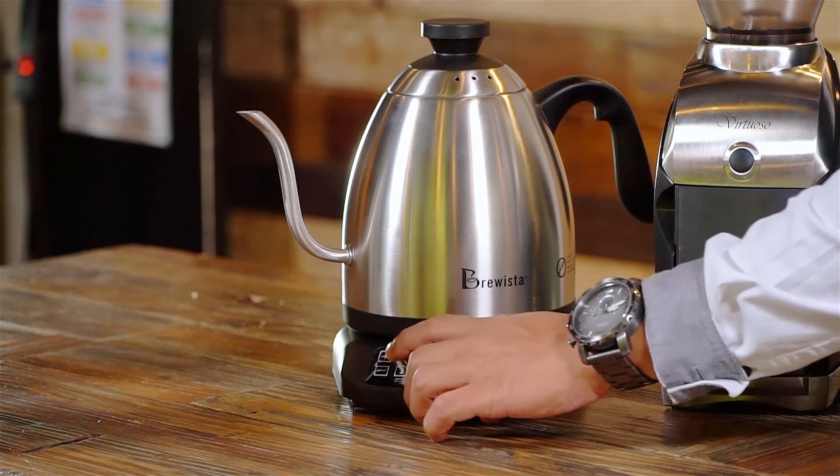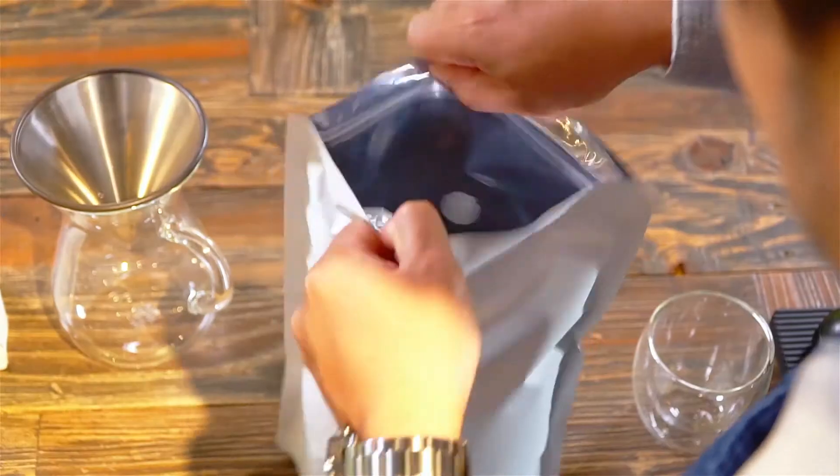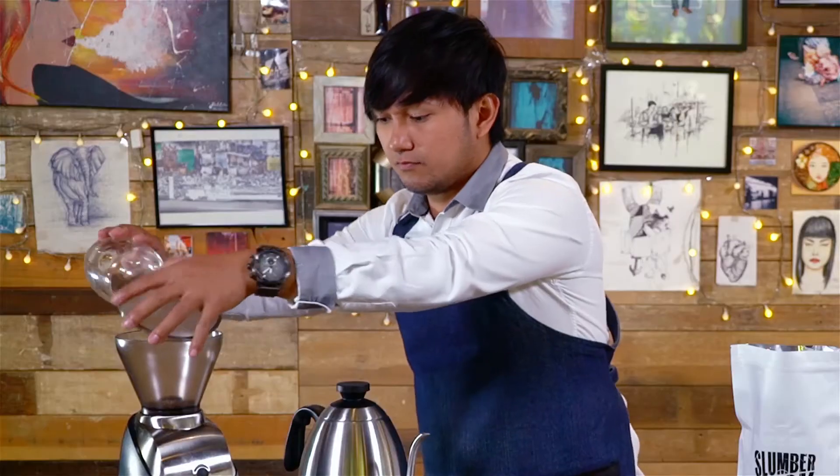First step is to heat the water. This takes time and we don't want to grind our coffee unless we are ready to brew. Let's purge 3 to 5 grams of the same coffee to brew, to assure that there's no old coffee inside our grinder.